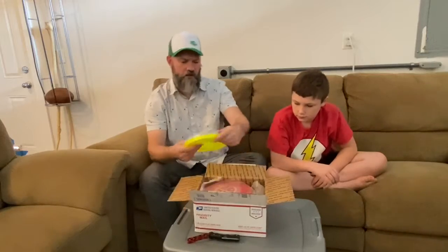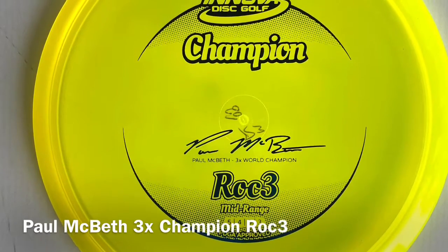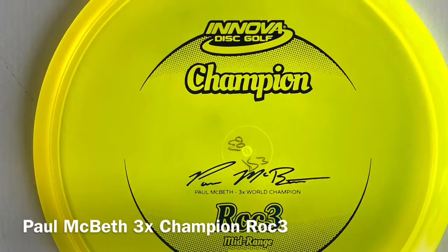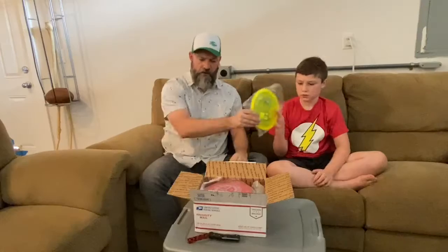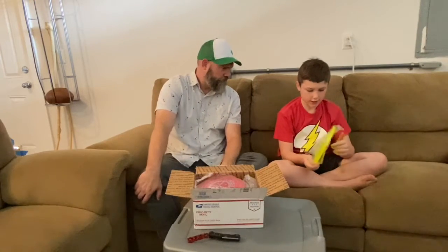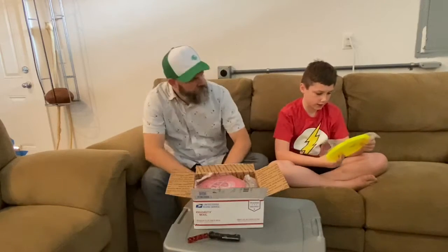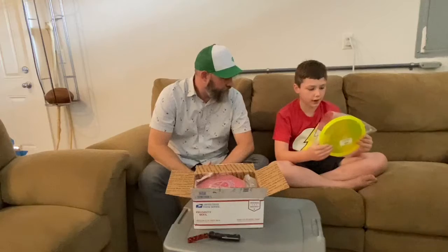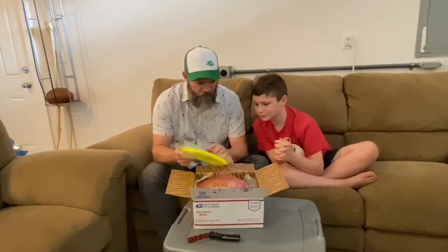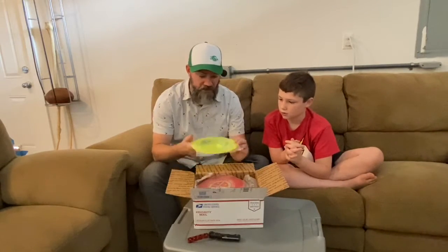Our first one looks like a Champion Roc3. The Roc3 is one of my favorite mid-ranges, so that's pretty nice. The coloring is very nice, the grip is very nice, and I really like that. One other thing I noticed: it's a Paul McBeth three-time World Champion disc, so that's pretty good. That's a good one.